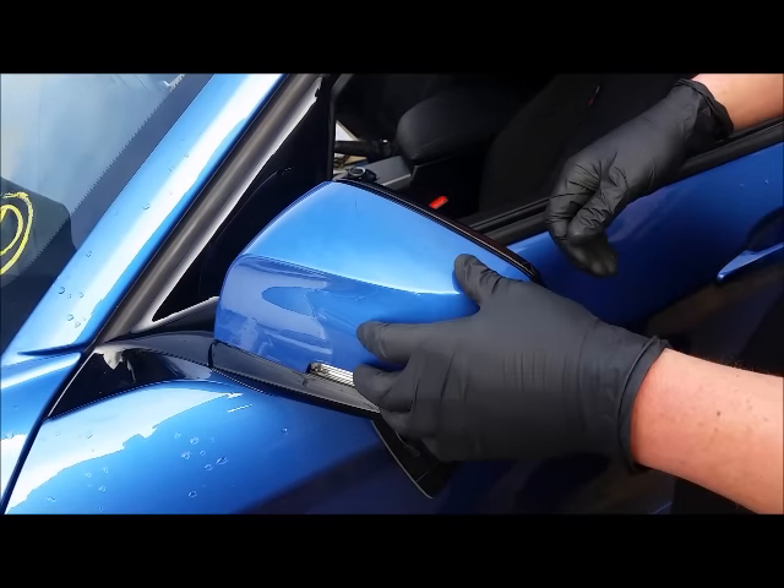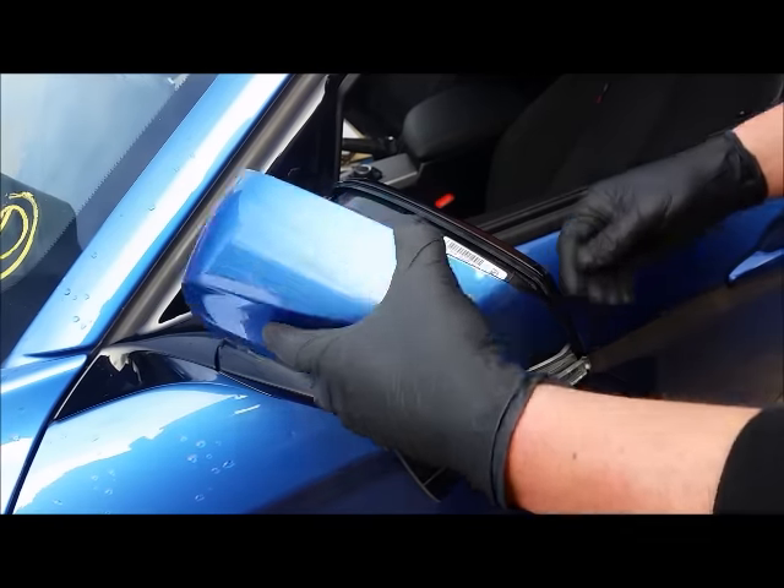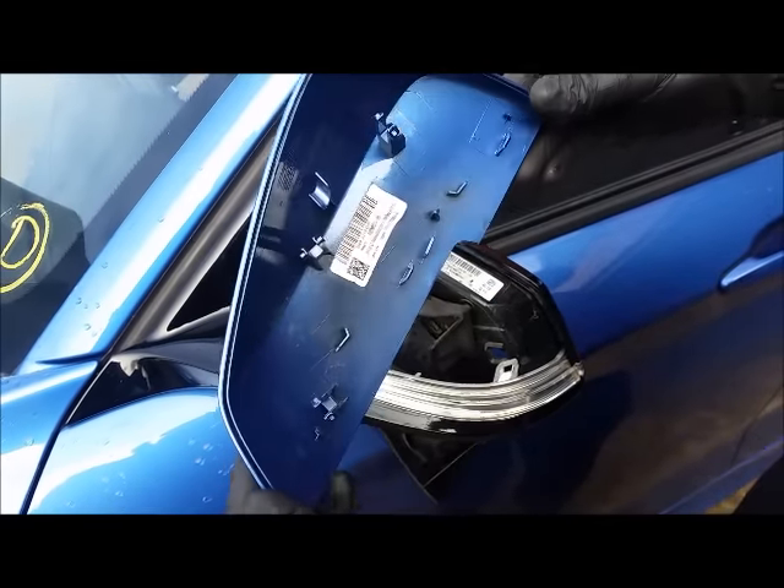Using the clips shown in the last diagram, pop those out and work your tool along the mirror, and the cap will slide straight off.